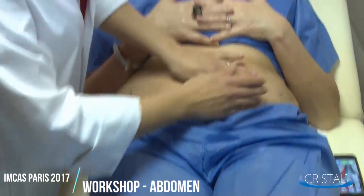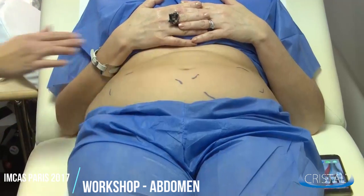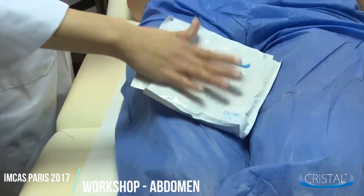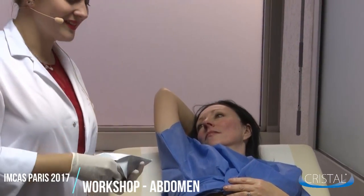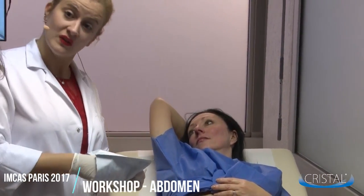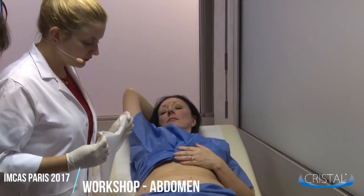Next step, lay the patient on the table depending on which zone you want to treat, and place the pre-filled pads specific for crystal treatments. Make sure to use only crystal pre-filled gel pads. Unfold the pad and place it on the patient.